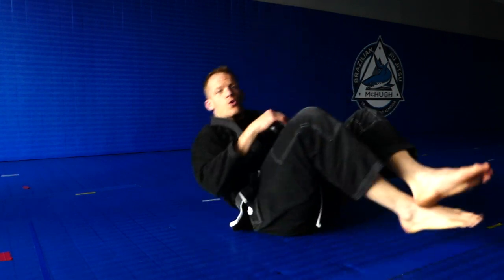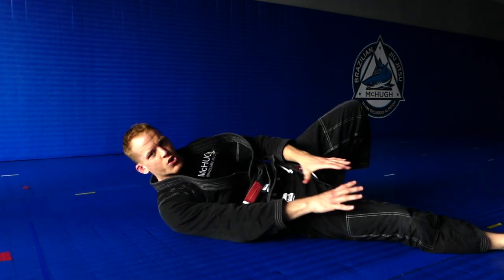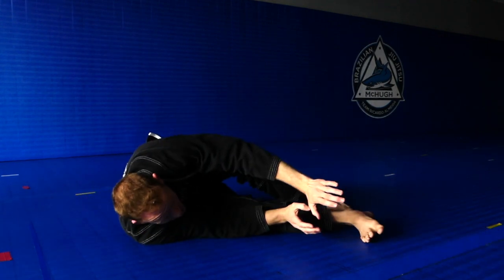Let's take a look at the shrimp. If you're not able to bridge somebody over, you need to be able to move your hips underneath them. This is the second way that we create space when we're on bottom. With the upa, our hips go up — the shrimp is where we straighten out one of our legs and bend the other leg so that we can slide out.